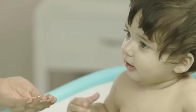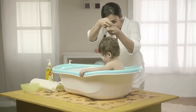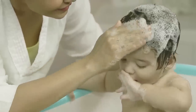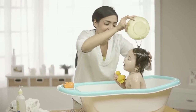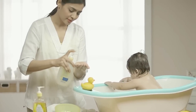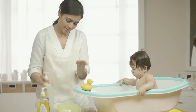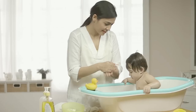Begin with the scalp using a baby shampoo such as No More Tears. Once done, add a small amount of cleanser such as Johnson's Top-to-Toe Baby Wash and continue to clean the baby from top to bottom.